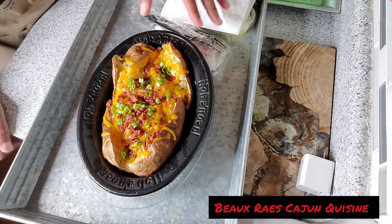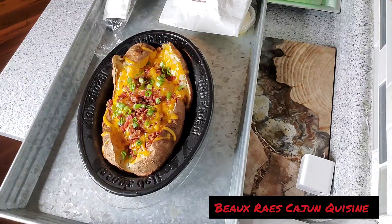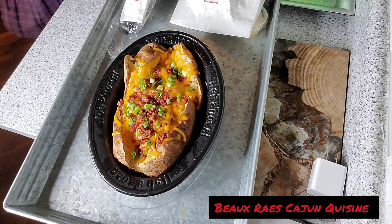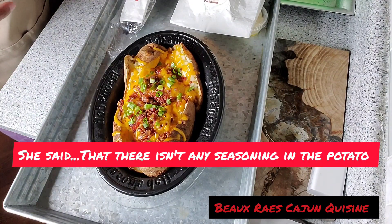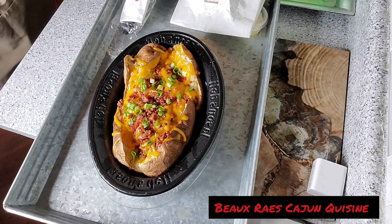This ain't got no sour cream on it, it got cheddar cheese — ain't got no sour cream. So y'all know how we roll. I promise you, honey, I can guarantee you it ain't got no seasoning in there either. I don't even have to taste it to know ain't no seasoning in there. We already know they ain't home.